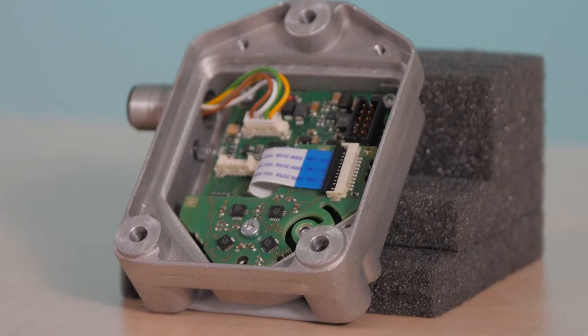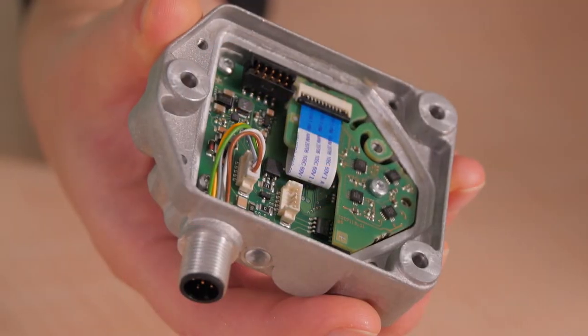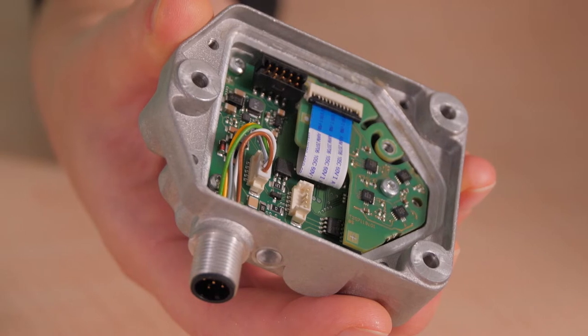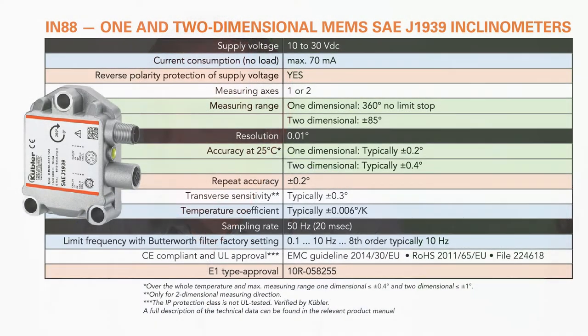This inclinometer tracks tilt angles to plus or minus 85 degrees in a wide range of applications. Because of its intended use outdoors, it has a robust build with a rugged aluminum housing, IP67 and IP69K ratings, as well as an ability to withstand minus 40 to plus 85 degrees C temperatures.